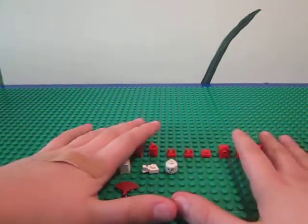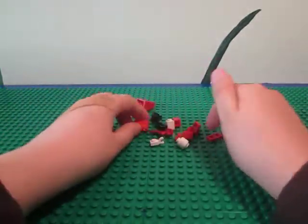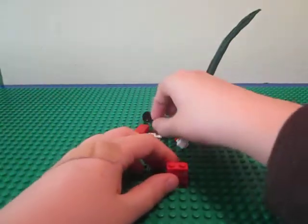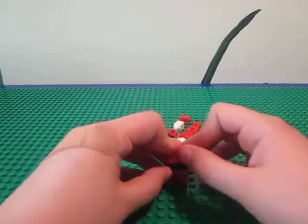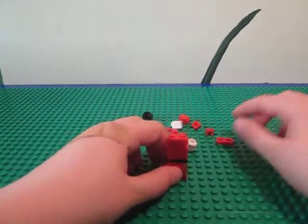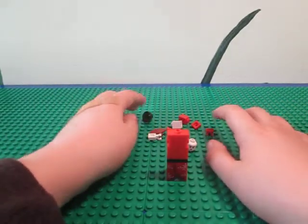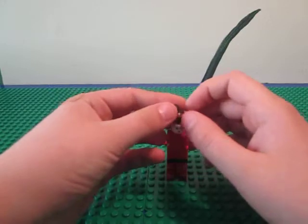Starting from the base up: you're going to take this and put the black plate there, then take the 1x2 brick and put it there, two headlight bricks from the sides for her arms, and the jumper plate for her head so her head can be centered. Then the head and the hair.